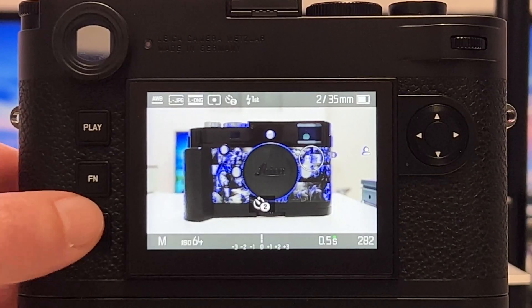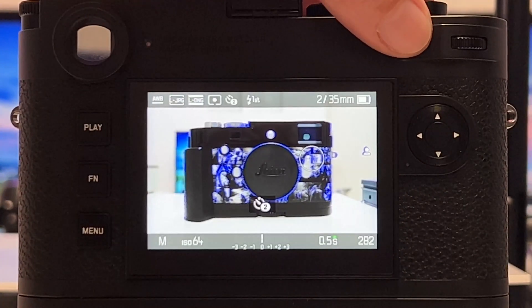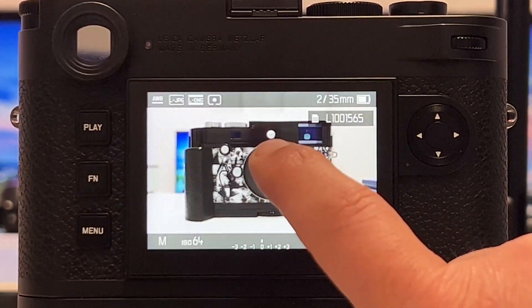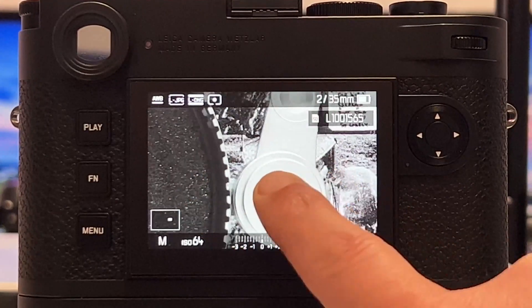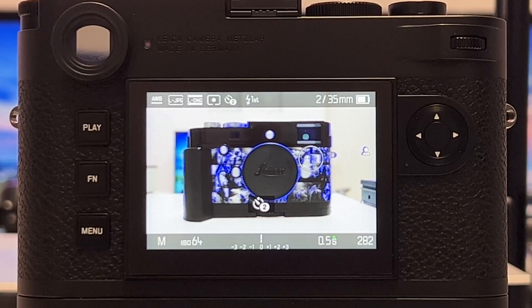Let's take a test image first. I want to shoot with half a second exposure time at the native ISO of 64. I'll use the self-timer — counting down — then zoom in to check sharpness. It is indeed sharp and crisp. With these parameters we actually have the correct exposure.